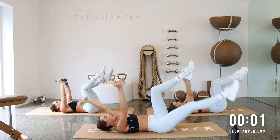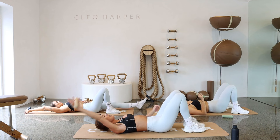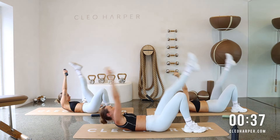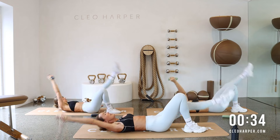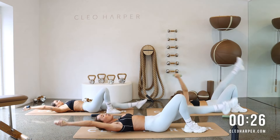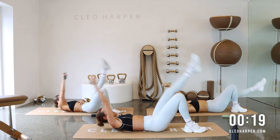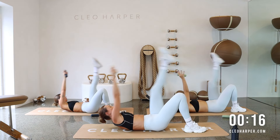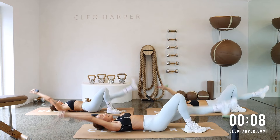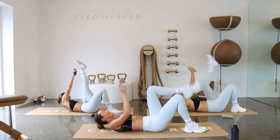We're going to stay on the mat but drop one dumbbell down for another little ab series. It's kind of like a jackknife. Dumbbell in your right hand, left leg extends, right leg's just bent. We're going to crunch it up, tapping that dumbbell to the ankle and lowering it down. With your left hand, just take it out to the side for a little support as you crunch up. The lower you take those arms and legs, the harder it's going to be with that dumbbell adding resistance. Once we repeat this, we'll swap sides.